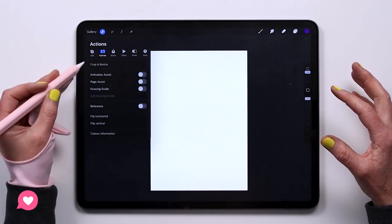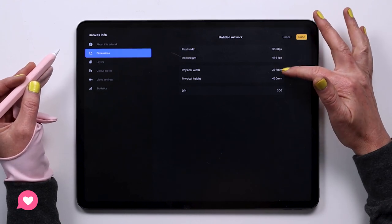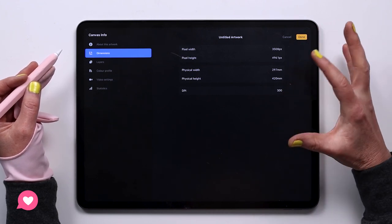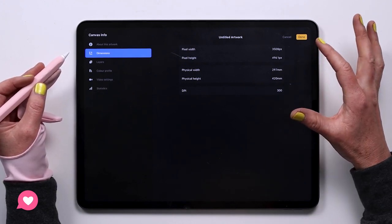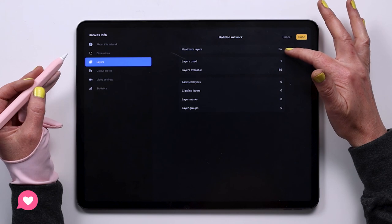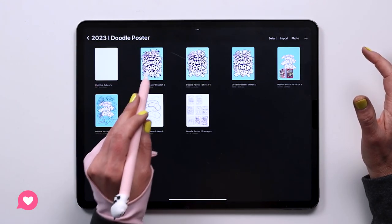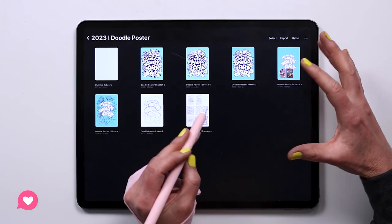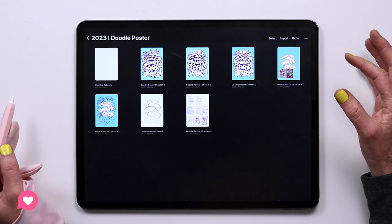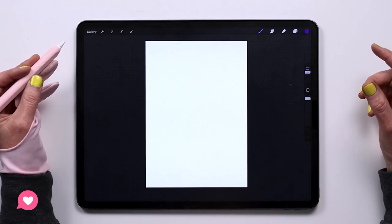We'll go to the wrench tool, go to Canvas, and select Canvas Information to look at dimensions. Since we already selected the A3 size, it's got 300 DPI for print, which is the minimum you want — ideally I would have 600, but in this case it's just not an option. Procreate has set the size correctly and it's telling me I have a maximum of 56 layers, which is pretty good for this project. The reason you see so many versions in my folder is I was running out of layers and had to keep merging and creating new files, but we're going to be brave and aim to do this all in one.